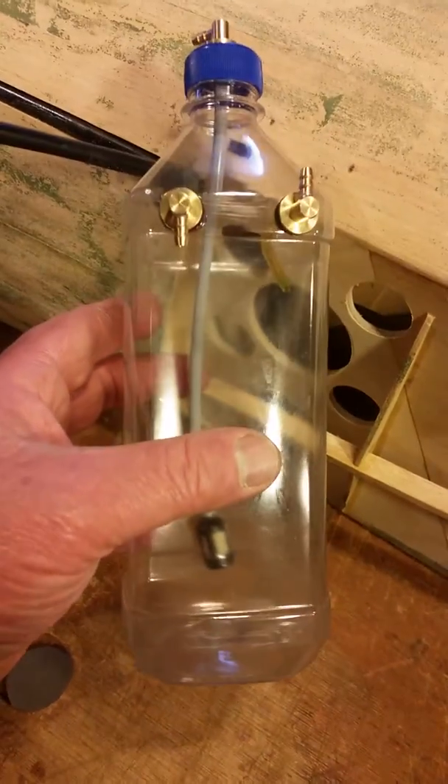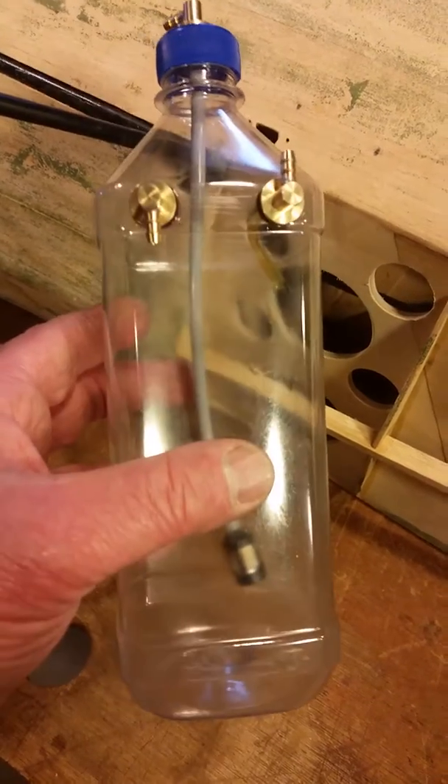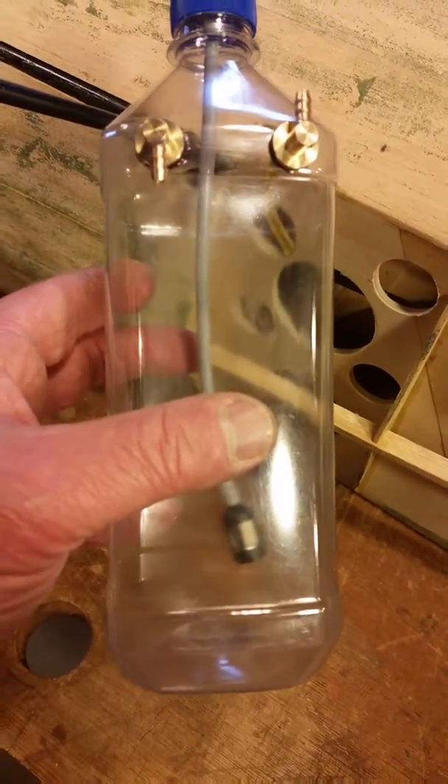This one liter fuel tank weighs 86 grams, so that's just a tad over three ounces. Have a good day, folks.